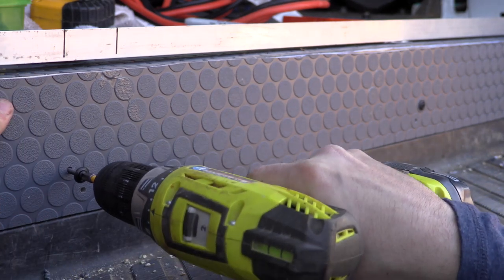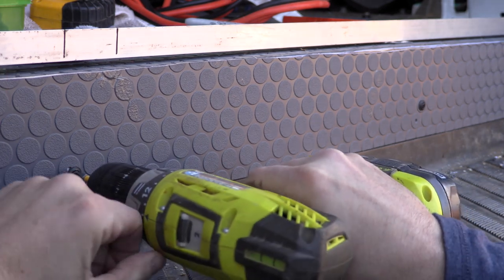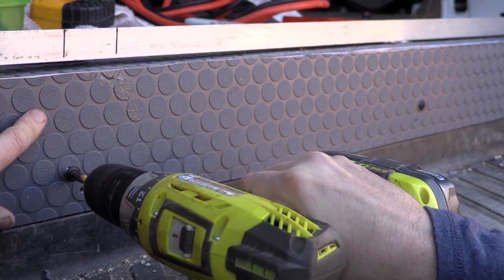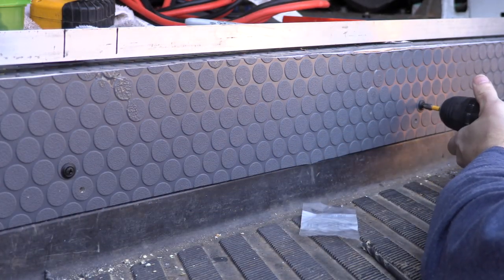You're going to see another issue come up when I try to attach the aluminum trim to this piece of wood trim. Just be very careful and measure out every single hole that you're going to make.